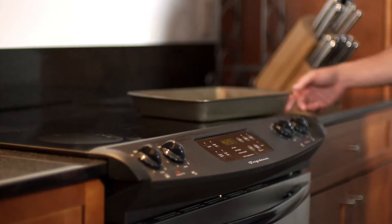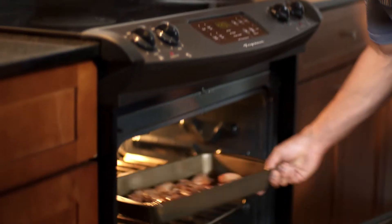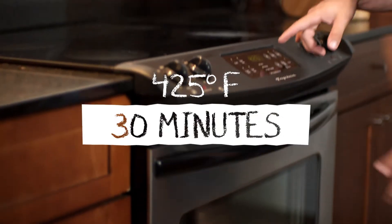Next, we're going to take those marinated wings, place them on a baking sheet, and pop them in the oven at 425 for 30 minutes. And once that's done, take them out, let them cool, and in the container they go.